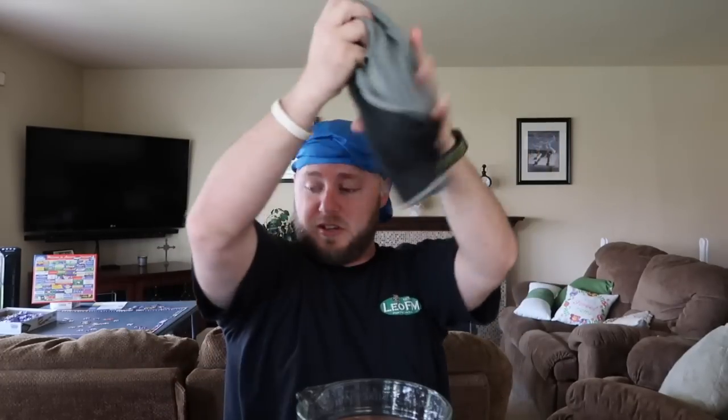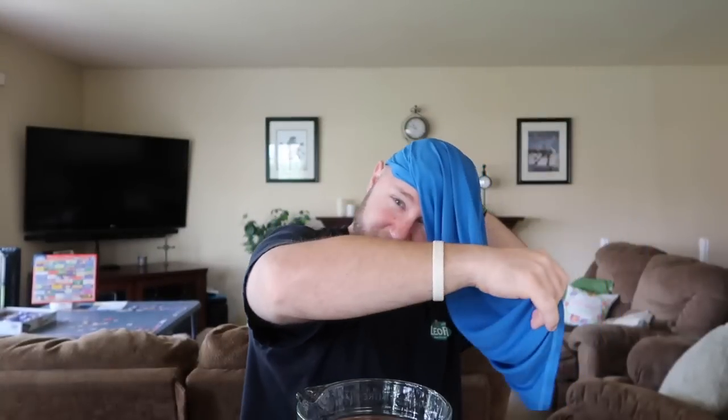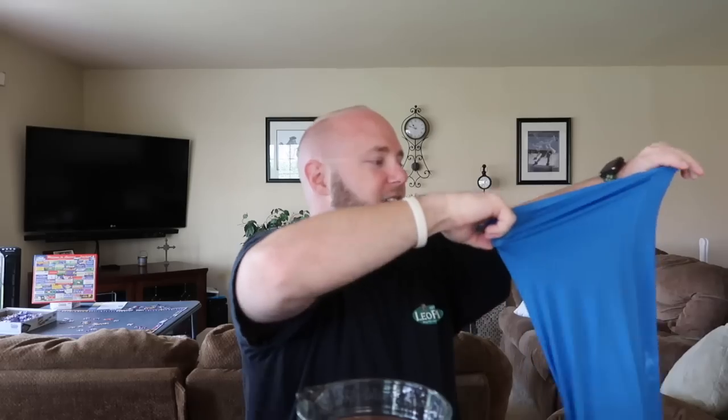That's cool too. We're gonna throw this one off. I like this though. I wasn't expecting it to be that tight, but I think I have a bigger head — you know, a lot of brain power. How are you supposed to wear this? Kids, always read the instructions.